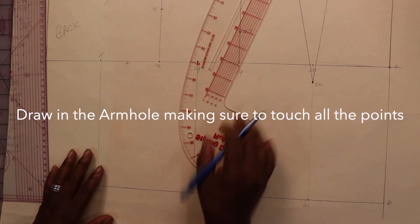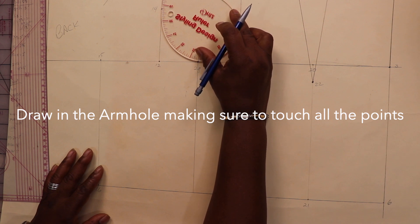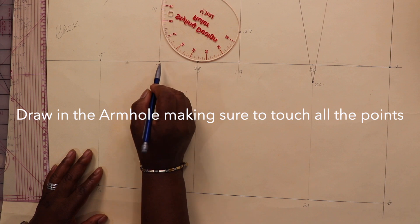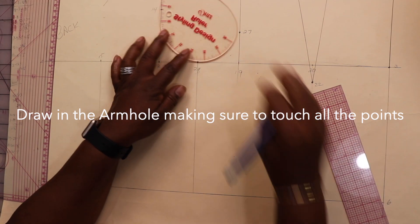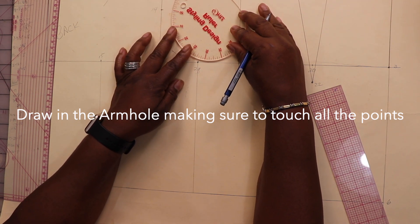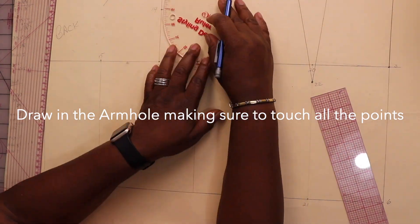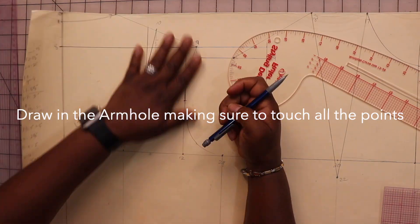Using your armhole ruler, draw in your armhole. Make sure that from point twelve to the curve is about one inch, and from point nineteen to the curve is about 5/8 of an inch. Make sure that the curve touches all the points: nine, fourteen, twenty-eight, twenty-seven, and twenty-six.